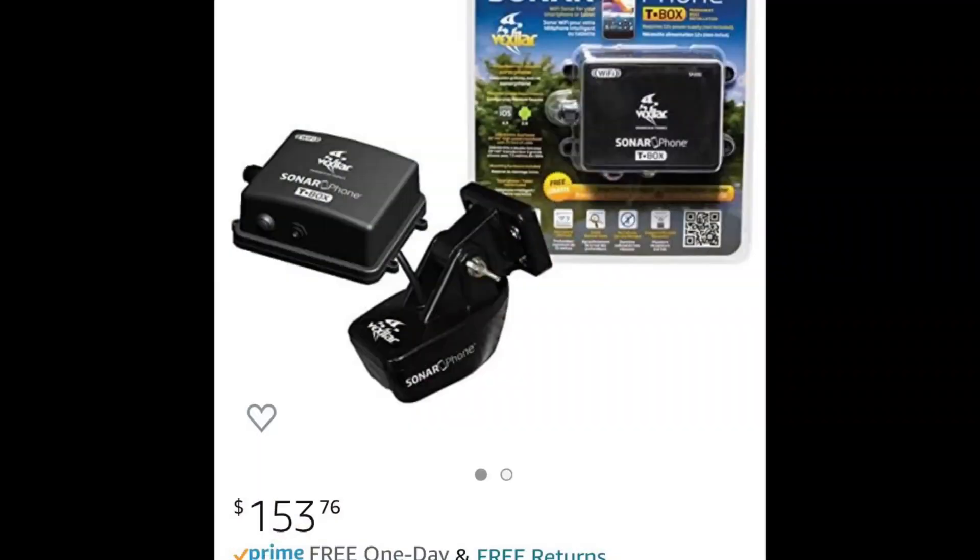It will give me depth readings on my Navionics on my Samsung tablet while I'm driving the boat or anytime. That's just a quick video to straighten that out. This T-Box right here — I bought it on Amazon for about $150, and then you just glue the transducer into the hull.